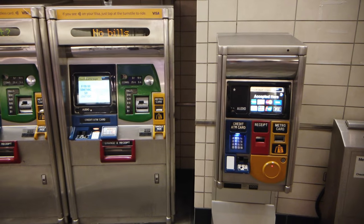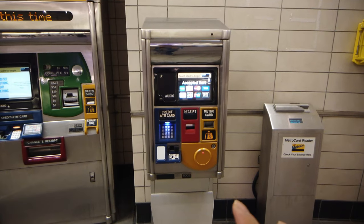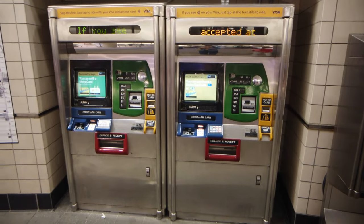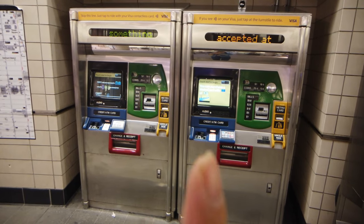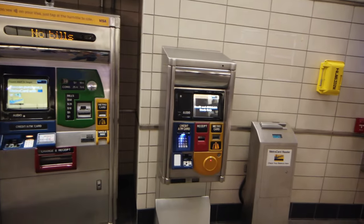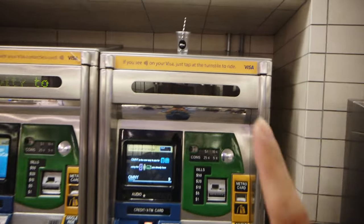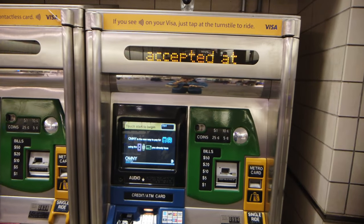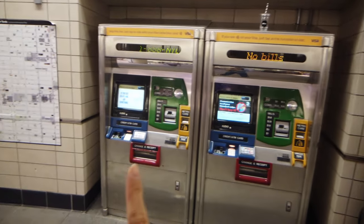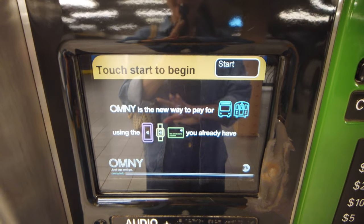The difference between the two is that these smaller machines here are only for credit card or ATM use only. But this type of machine, which you can find in most subway stations, accepts all types of payment modes — bills, coins, credit cards, or debit cards. If you need to pay cash, check this one out. But note: some machines will say 'no bills accepted,' so always check the screen. This larger machine definitely accepts cash, credit, and debit cards.